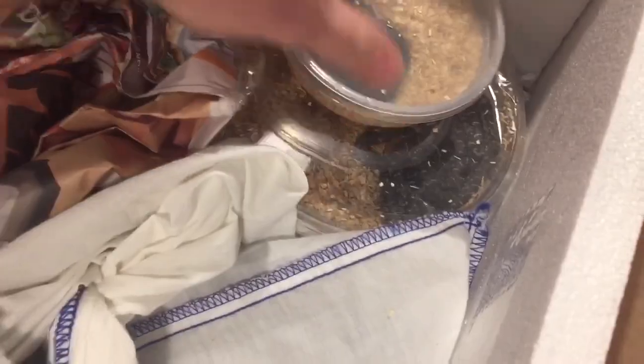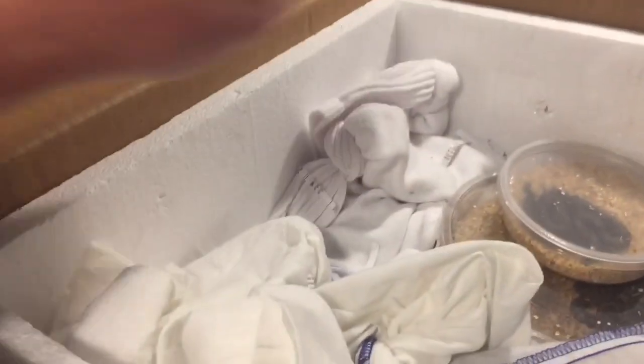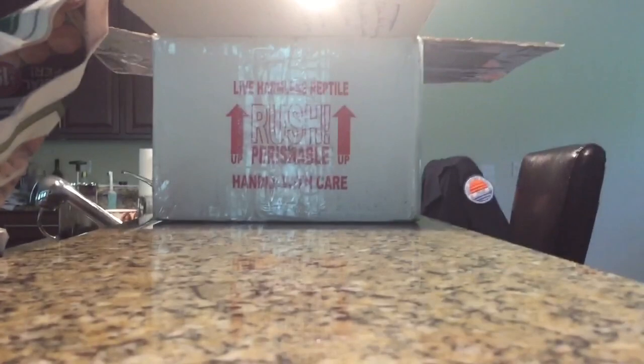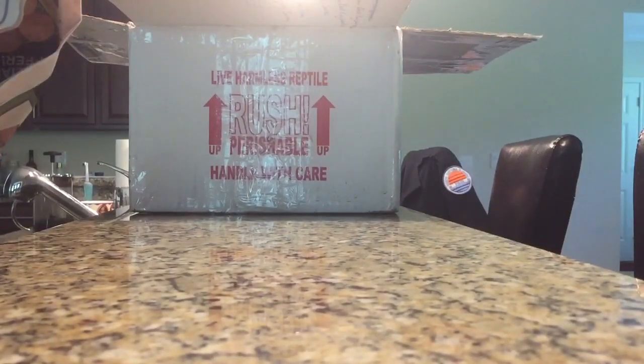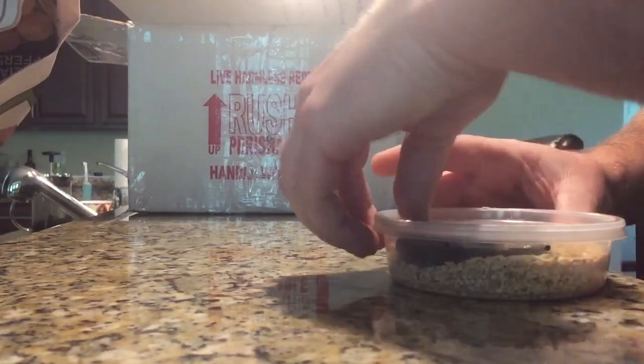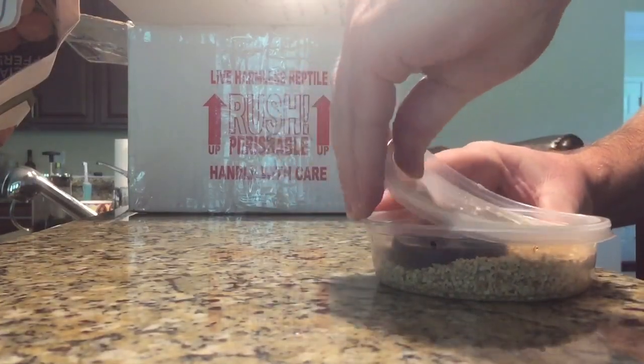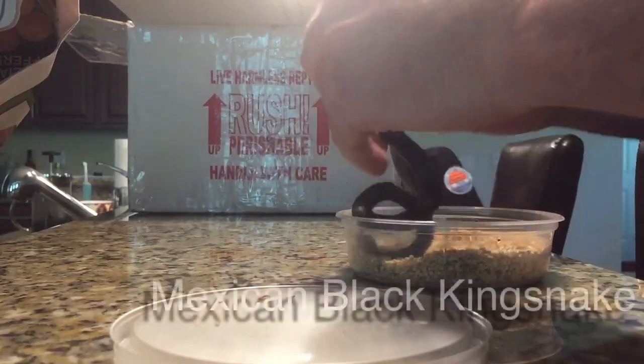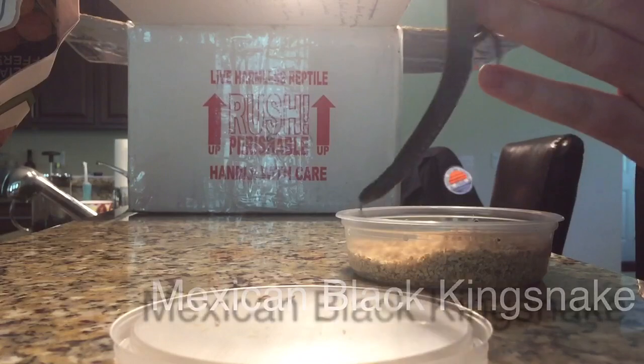Okay, here we go. Snakes on snakes on snakes! I don't know what's in the tube socks — these are from Clint Bartley. I might do those off camera. This is... Sweet! A little female Mexican Black Kingsnake.